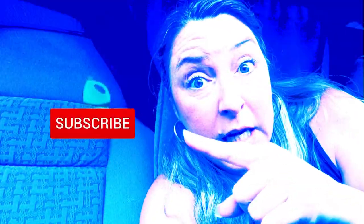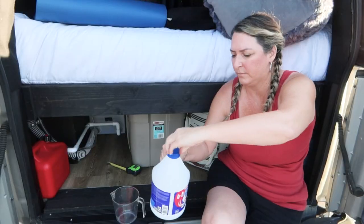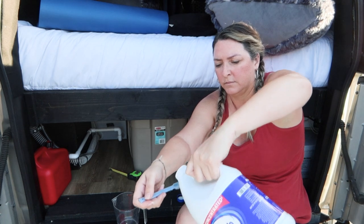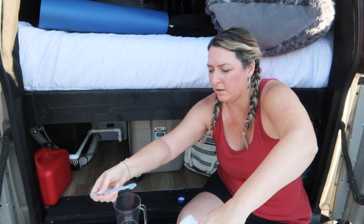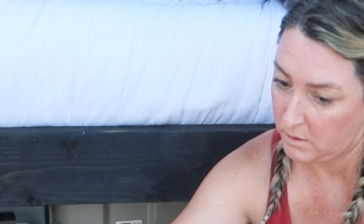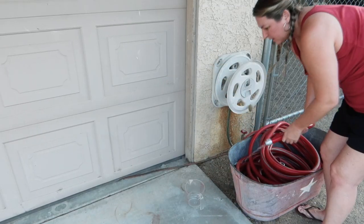All you gotta do is hit the subscribe button and the notification bell, throw a like on this video, and keep watching until the end to see if I have to go to the hospital after drinking bleach. Okay this isn't going so well - got it on my foot and my shoes.